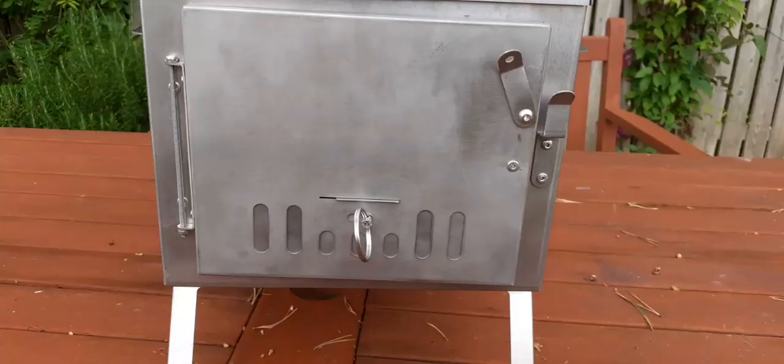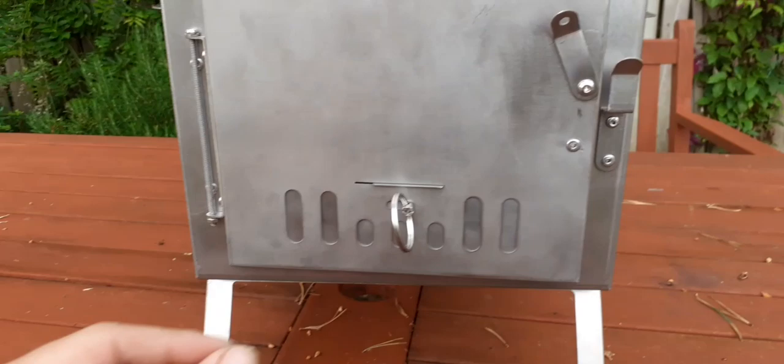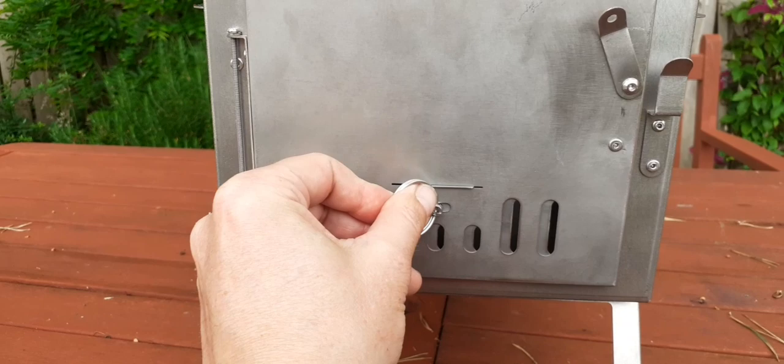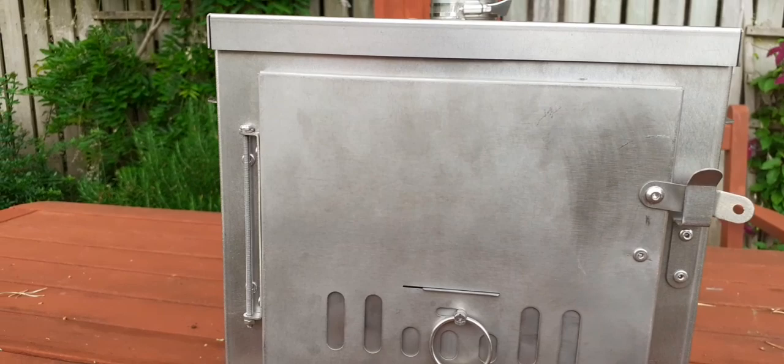It's even got the vents at the front — another good wee design feature — and then you get a wee clip on the door that basically holds it shut. I really am impressed with it.